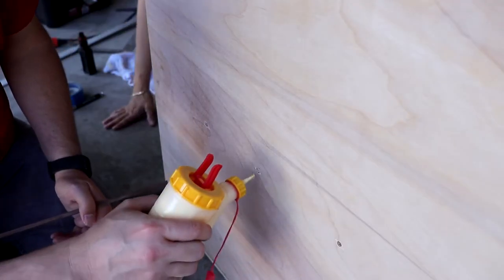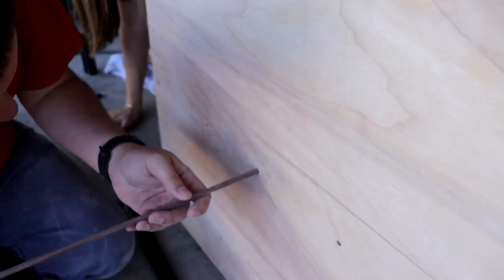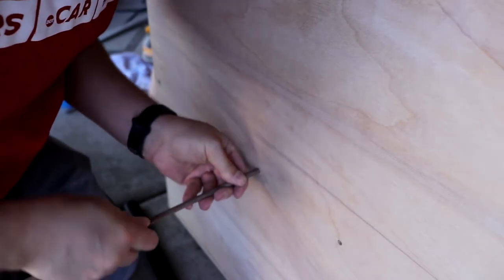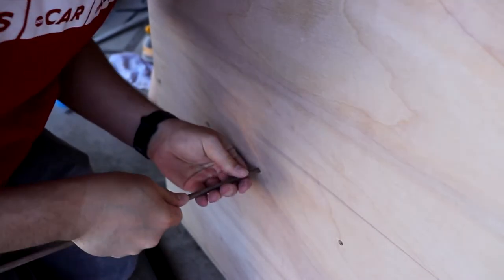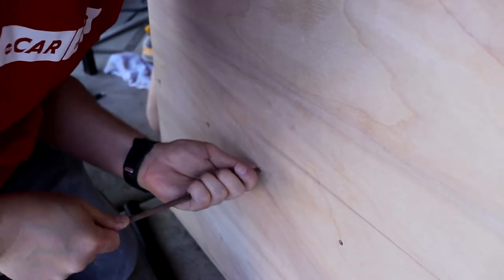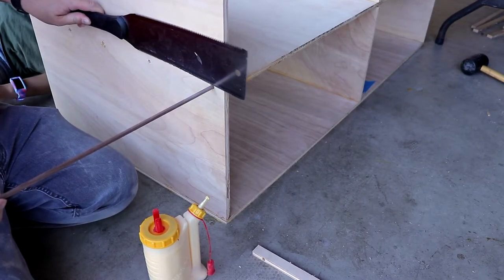Now it looks like everything is good and fits together well and is nice and square, so we're just going to go ahead and start doing our glue ups. Glue up basically works like this — you're just going to go ahead and squeeze an absurdly large amount of glue into the holes, and then just start moving the dowel side to side left to right as you push inward so that way it'll get into the slot and lock in the part.